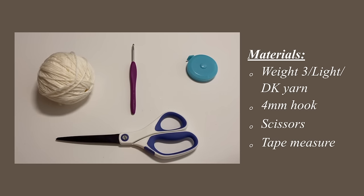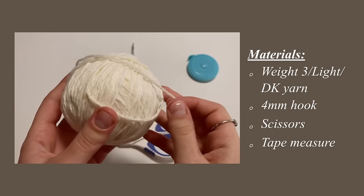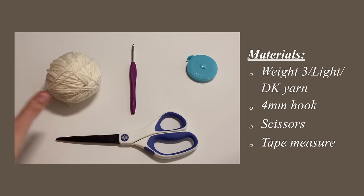For this project, you're going to need a weight 3 or DK yarn. Mine is in a cotton polyester blend, and I used about 400 yards of it. You'll need a 4mm crochet hook, a pair of scissors, and a tape measure as well.